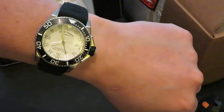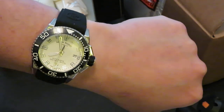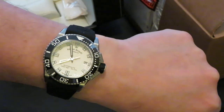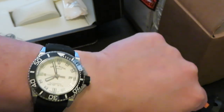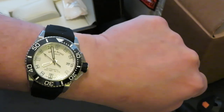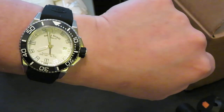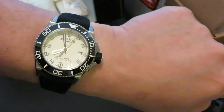So this is the Armand Nicolet JS9. As I've said in previous videos — be different. You don't have to buy what everybody else is buying just to fit in with the crowd. Buy something different, be an individual. Anyway, keep watching, stay safe, and hopefully see you soon.